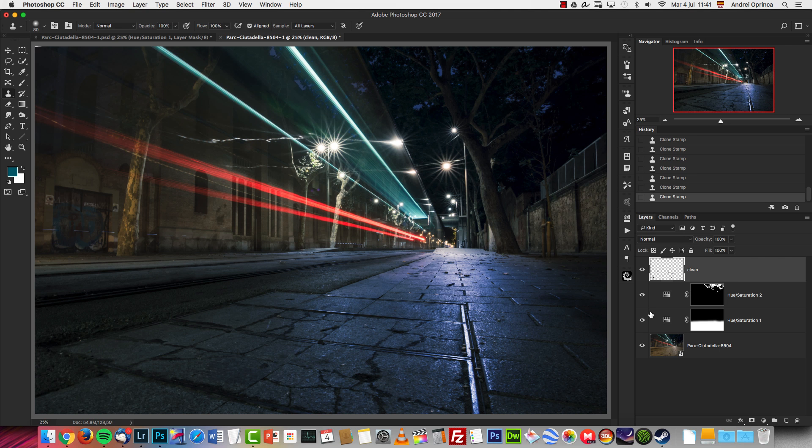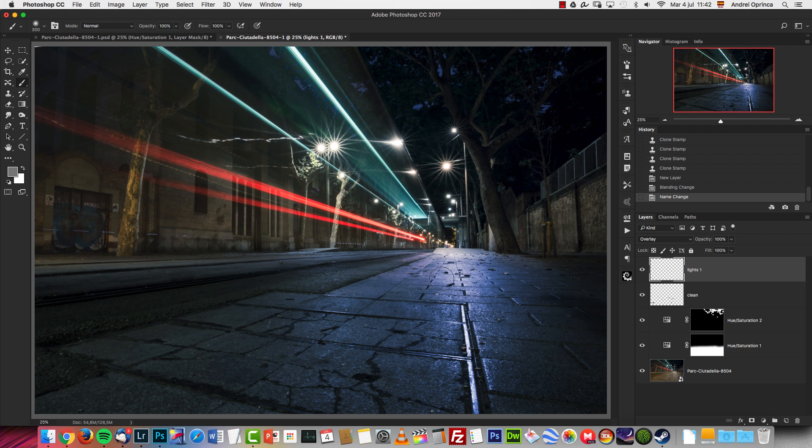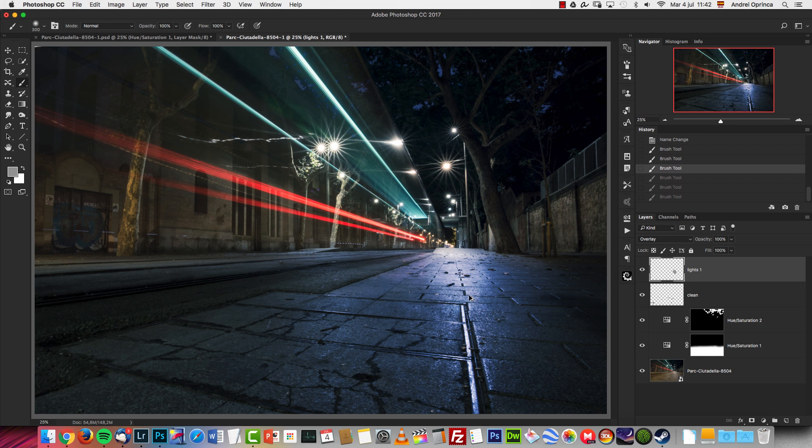The next thing I'm going to do is add a new layer on Overlay and name it 'Lights One.' With the Brush tool at 50% brightness, if you paint on an Overlay layer nothing will happen because 50% is a neutral color. But if you go above 50% — say 60% — you start to brighten things. I'll drop the opacity and flow to 50%. You can use keyboard shortcuts: press 5 on the numeric keypad to change opacity, and Shift+6 to change the flow.